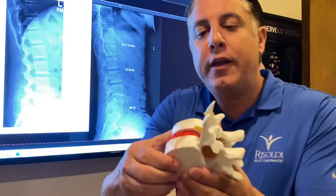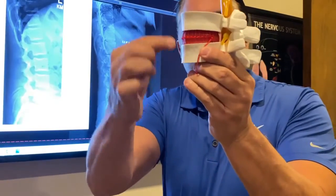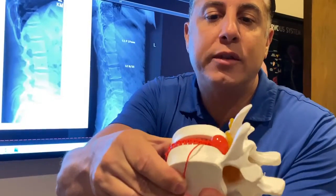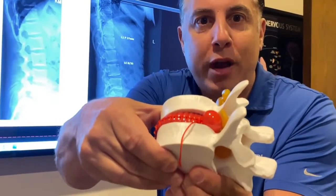What literally could be happening is — if you look here, this is the vertebra and this is the disc. You've heard of having a bulging or herniated disc, but look what happens as that thing compresses down. You can see it's pressing right on the nerve.